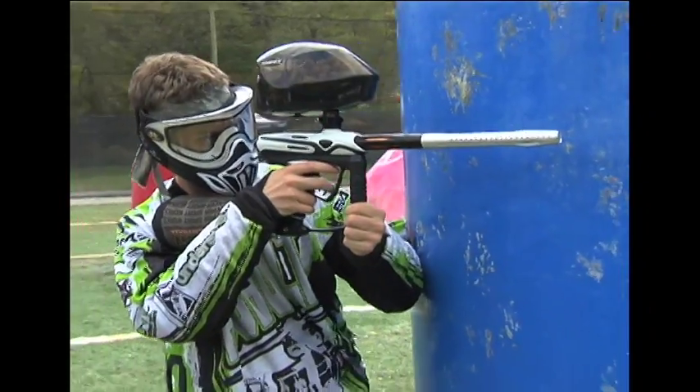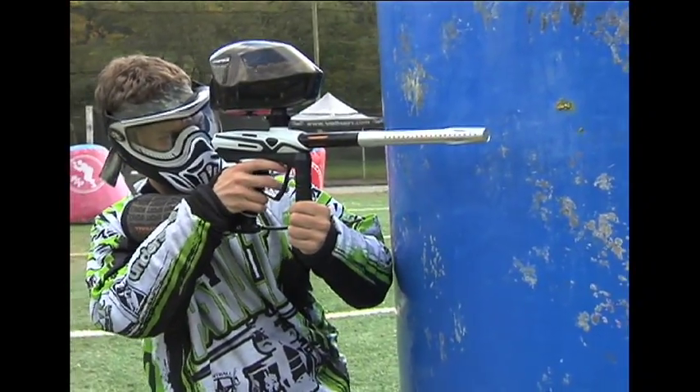Since the bolt is the only major moving part inside the Ecstasy, decreasing its weight shakes the marker less with each shot, keeping your aim steadier when you're laying out a stream of paint.